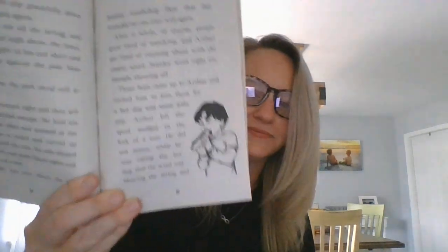I wonder how that makes Arthur feel. You think Arthur's jealous again? After a while, of course, people grew tired of watching and Arthur got tired of running about with the empty spool. Stanley went right on, though, showing off. Three boys came up to Arthur and invited him to join them for a hot dog and some soda pop. Arthur left the spool wedged in the fork of a tree. He did not notice while he was eating the hot dog that the wind was blowing the string and tangling it about the tree. The string got shorter and shorter. But Stanley did not realize how low he was until leaves brushed his feet, and then it was too late. He got stuck in the branches. Fifteen minutes passed before Arthur and the other boys heard his cries and climbed up to set him free.